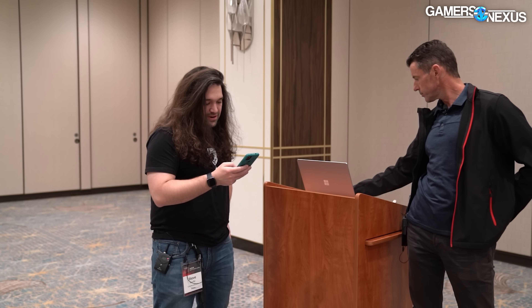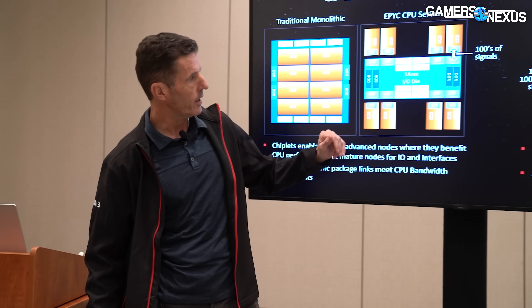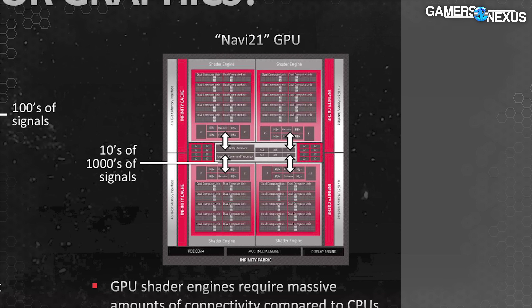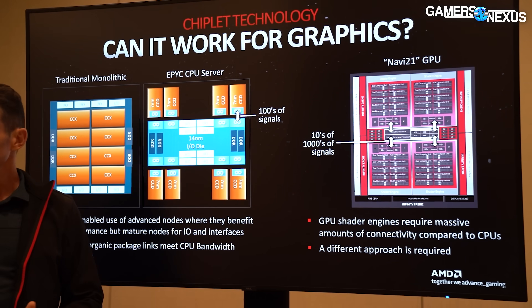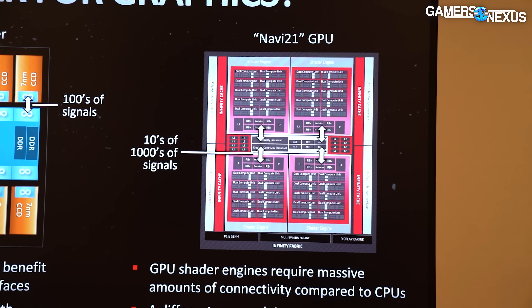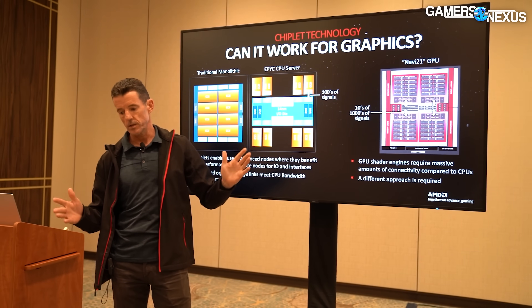On GPU versus CPU bandwidth requirements — looking at a GCD versus an MCD — the question arises: why not break out the monolithic silicon into even more chiplets? The answer is it's not that easy. These are shader engines in a GPU, which are relatively independent units in RDNA3 with decoupled clocks. But the bandwidth requirements are just so much higher with the GPU, because you're distributing terabytes of data — textures, vertices, all that stuff. If you tried to route all that information across CPU-style interfaces, it would be just gigantic.